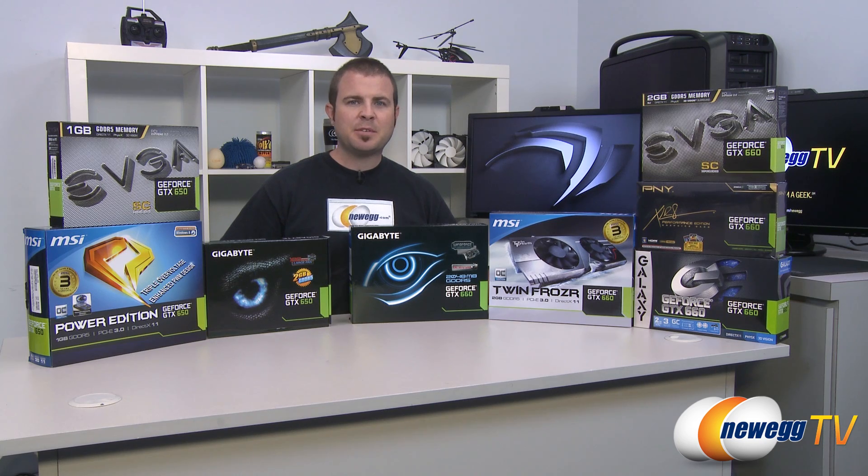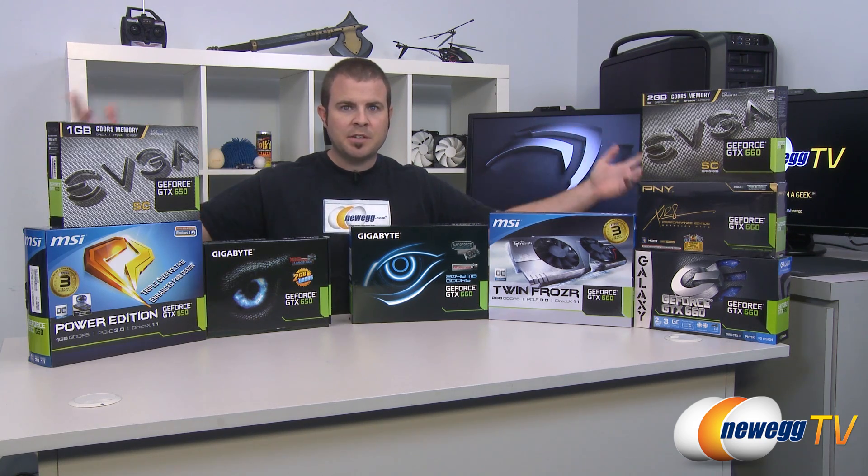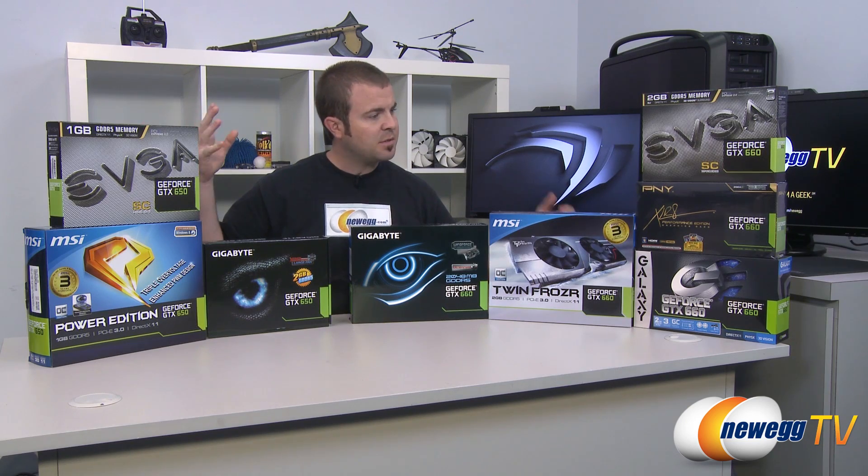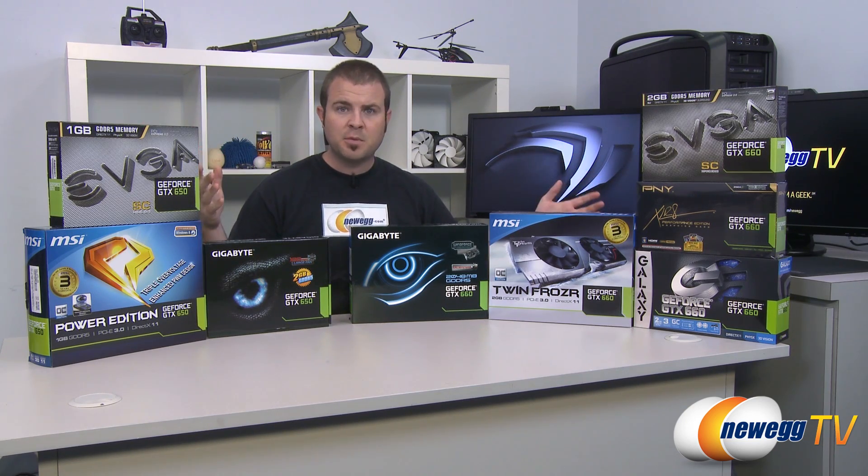Hello everyone, welcome to Newegg TV. My name is Paul and today I'm surrounded by video cards, which means it's a good day. It's been a few good days — I've actually been spending a lot of time with these cards benchmarking them.